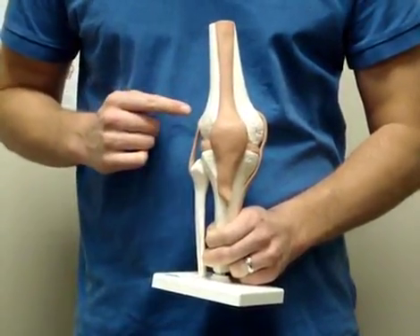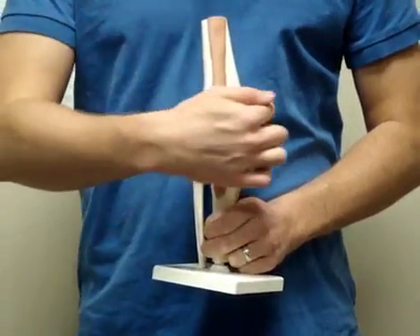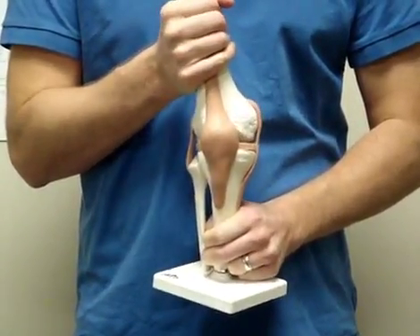Your knee is held together by four major ligaments — your LCL on the outside and your MCL on the inside. These help protect against lateral forces or blows to help hold your knee together.